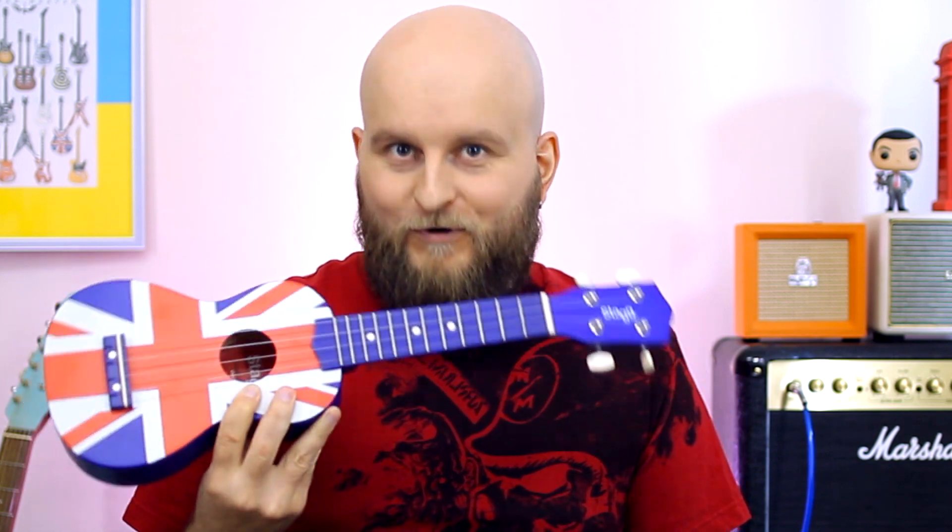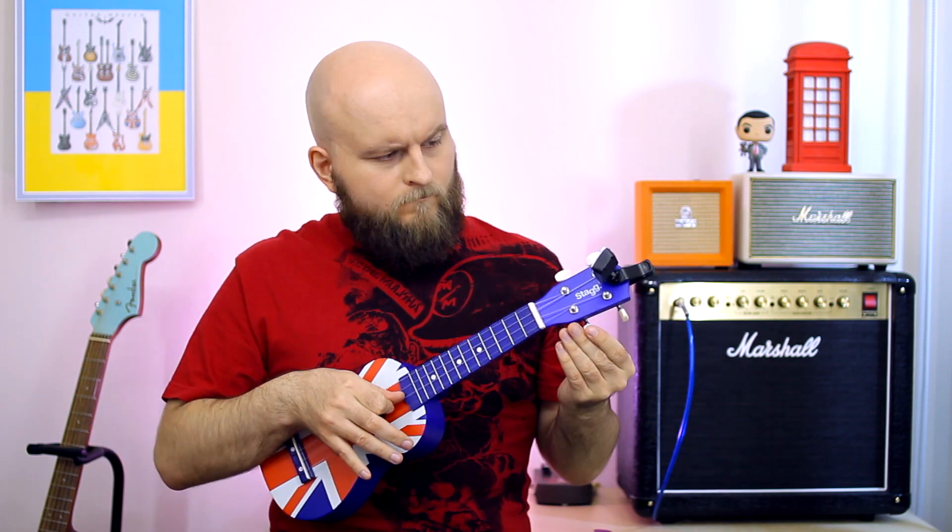The first thing I'd like to say — you have to tune this ukulele every 5 minutes. That's why a guitar tuner is a must-have accessory for it. I have another ukulele that could stay in tune for months, but that one is from another brand and with another price.